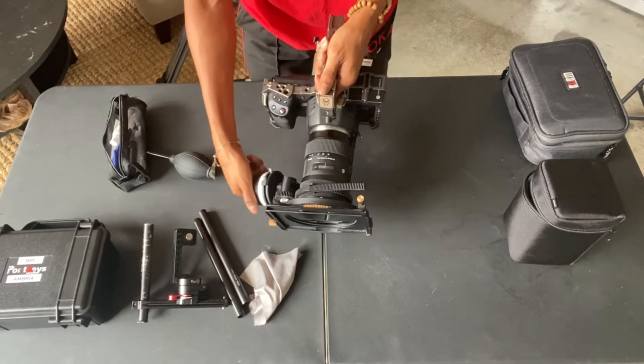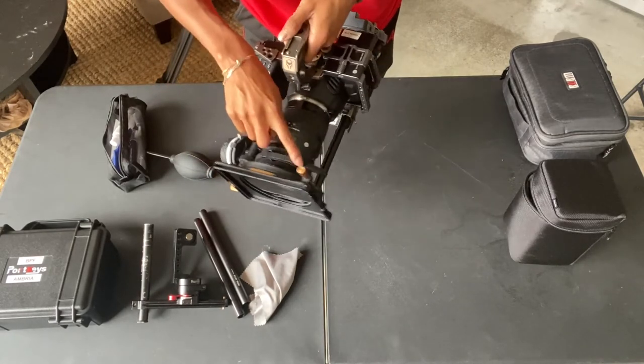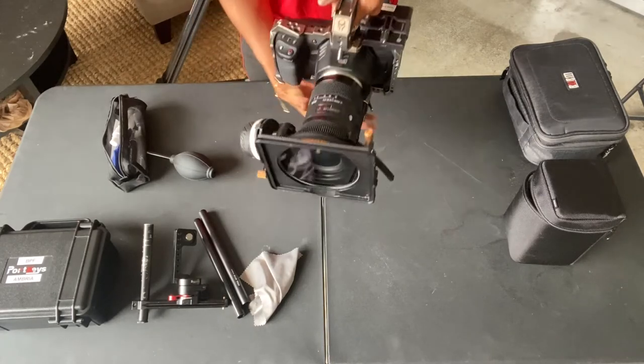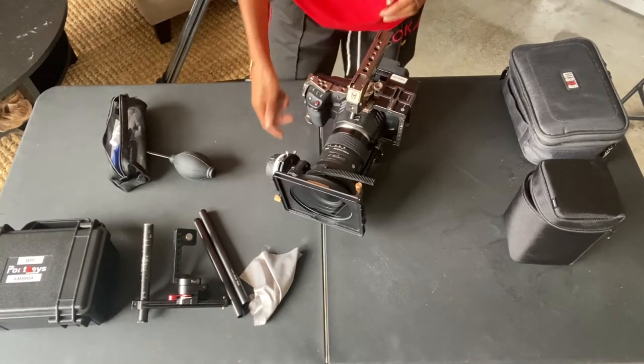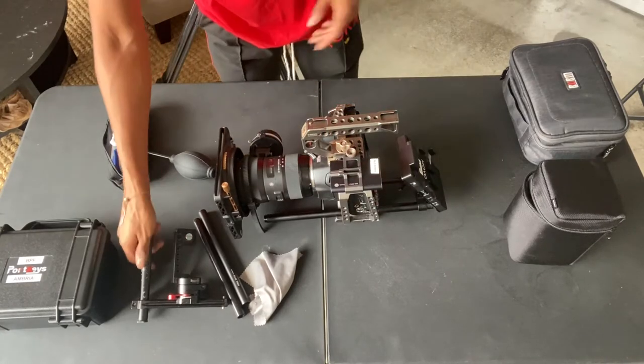If you would like your camera setup to look a little more organized or together, just put this little gear ring, flip it around to the bottom, and let that excess hang down here. But personally, I'm not too worried about the appearance of my setup today — more so just trying to get it together so I can go ahead and shoot this video.